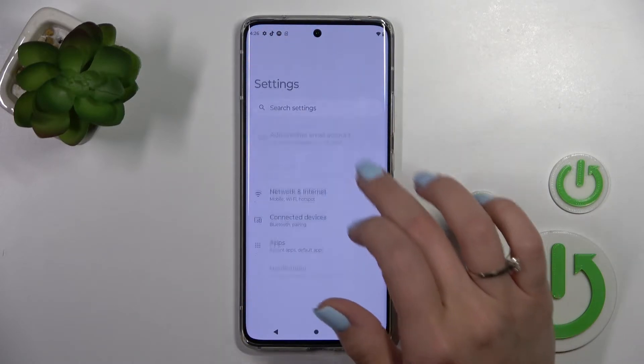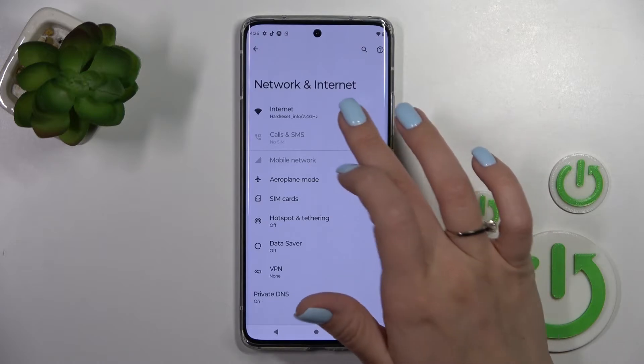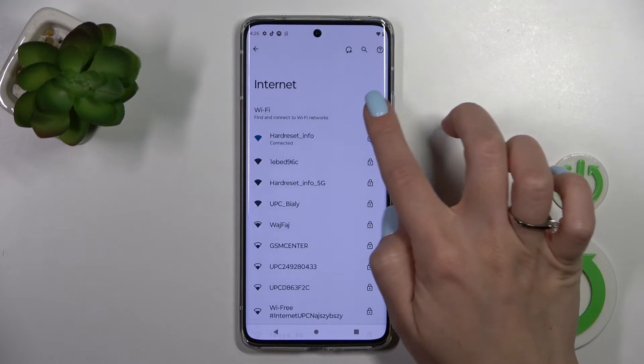If you want to turn it off, you should just click here on this Wi-Fi switcher, and that's it.